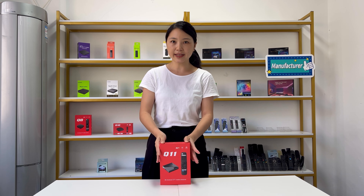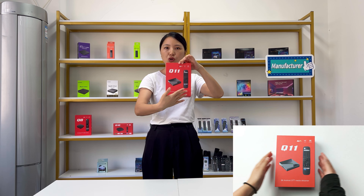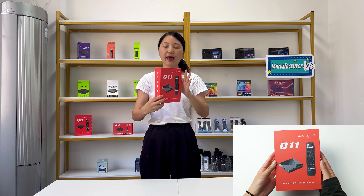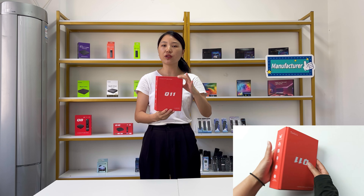Hello everyone, this is Boxful. Today we would like to share one of the latest TV boxes. It is called the Q11 TV box with Android 11 operating system. The chipset is the S905X4. You can see how it looks like on this TV box and we will start to talk about it from the unboxing.